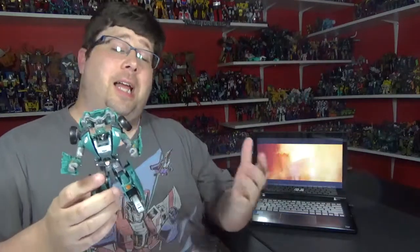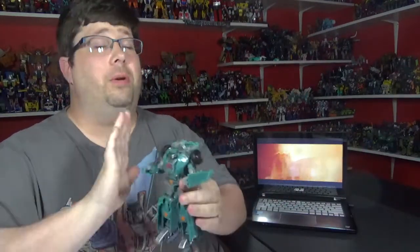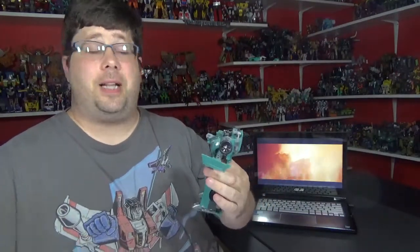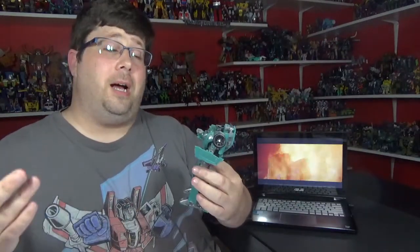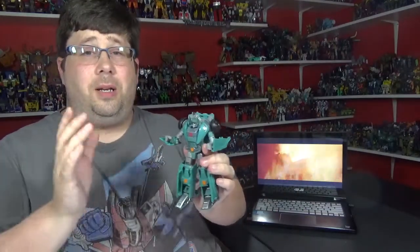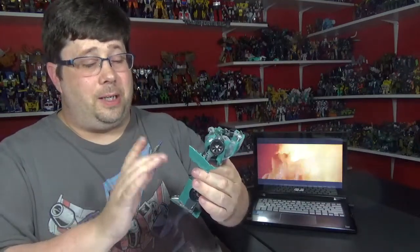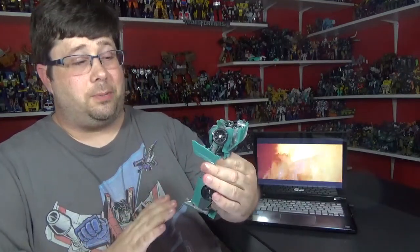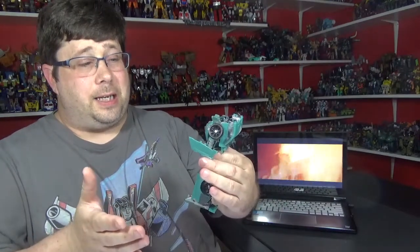Alright, final thoughts on this guy. He's not bad — he's alright. I love the alt-mode; the alt-mode is beautiful. I love the truck, it's really nice. I'm loving the classics alt-modes. The transformation is easy, it's pretty neat — it's fun to switch back and forth. The paint is pretty good, really pretty good on the bot mode, not much on the alt-mode but that's fine. It does break up the sculpt a little bit. I love the face — it's got a nice face sculpt.